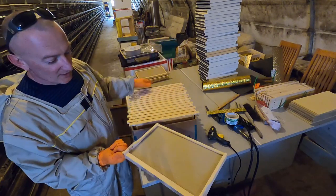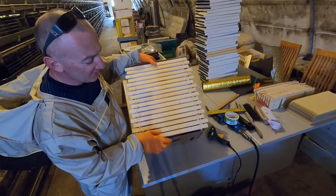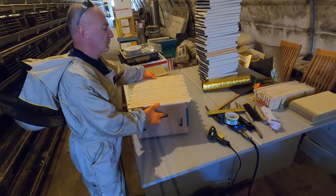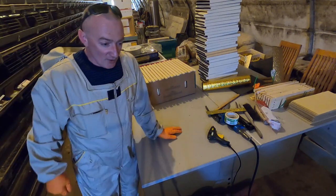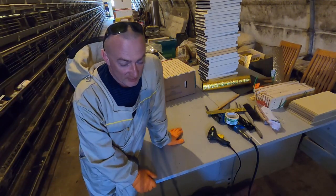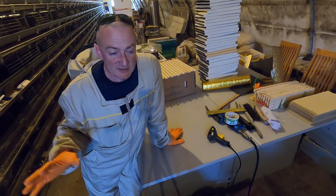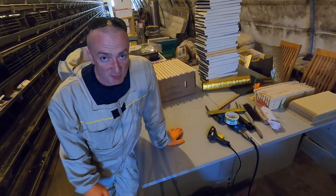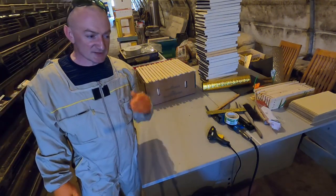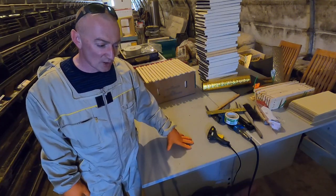A banana box is perfect for storing your frames — stagger them and 17 frames fit perfectly. Very light and durable — absolutely brilliant. Watch for more videos. That's everything for today. We're going to talk about more bits you need as a beginner. YouTube channel: Irish Bee. Ask questions, don't hesitate — I'll try to answer them as we go along.